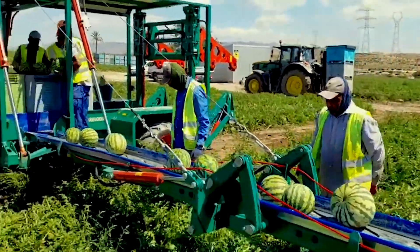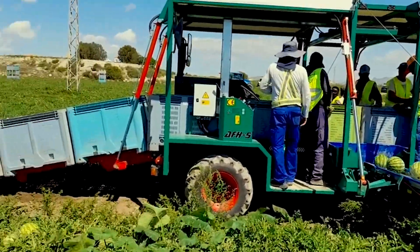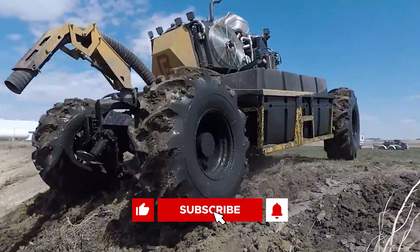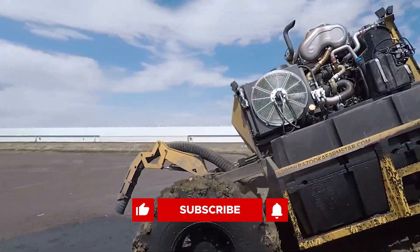Which of these machines do you prefer? Let me know in the comments below. If you enjoyed this video, give it a thumbs up, subscribe, and turn on your notifications for more great stuff in the future.